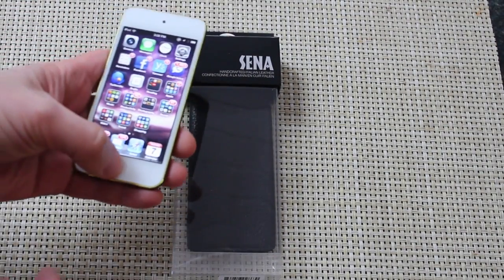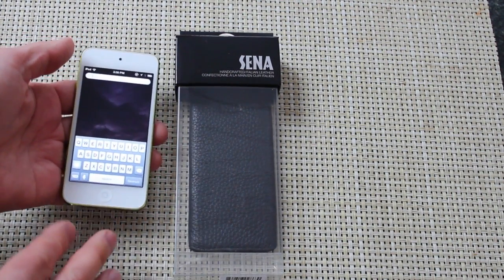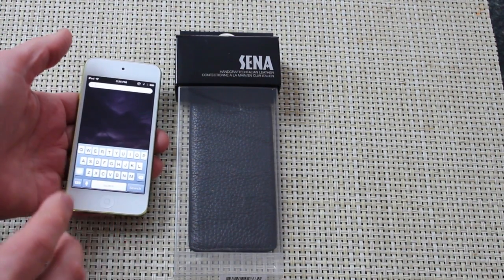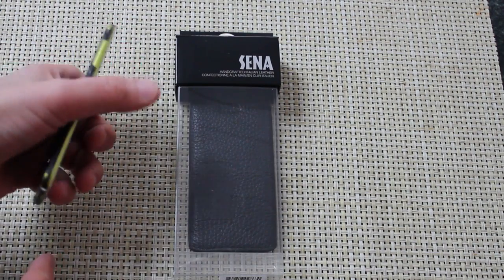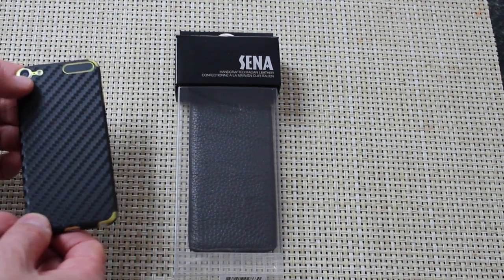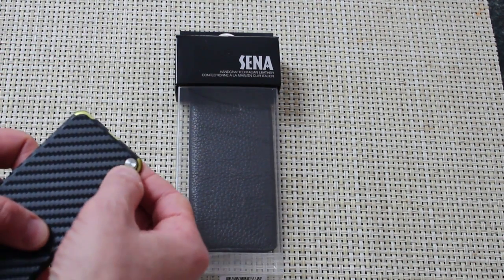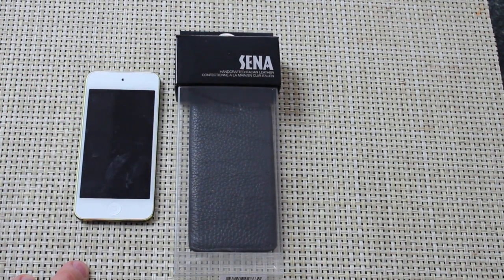The fifth generation iPod Touch is incredibly thin. It is the closest iPod Touch to an iPhone, as far as specs that we've seen. It's a really impressive media device, even if the numbers are dropping with regards to sales figures. It has a really nice camera on the back, a flash, a loop spot, and Siri.